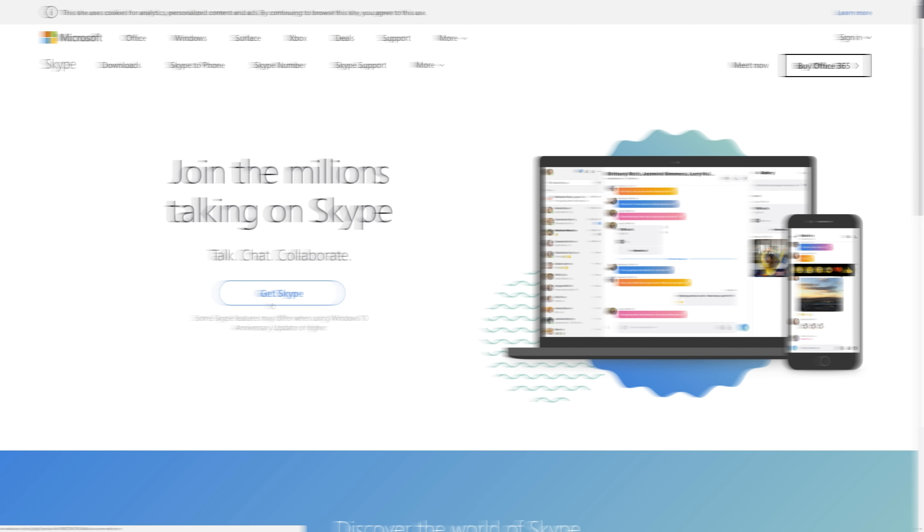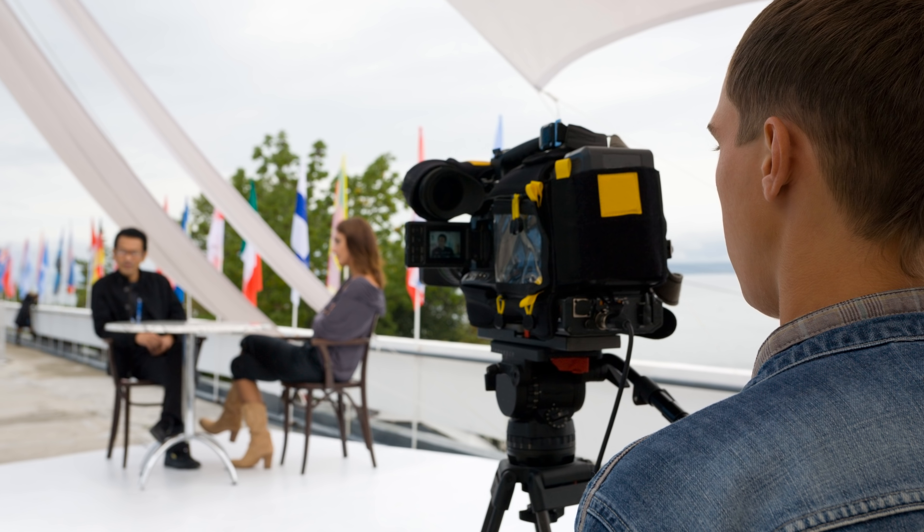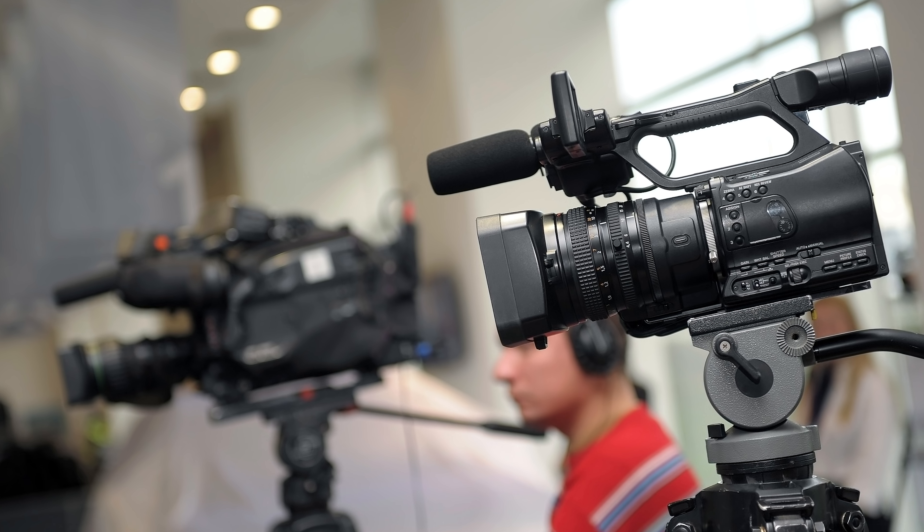So we're talking about in-person interviews — this is where everyone is in the same location. These aren't interviews done over the internet or online with Skype or Zoom. If that's what you're interested in, we have already done a video on that topic. So what we're looking at is the different styles of interviews: one person on camera, two people on camera, a single camera shoot, or a multi-camera shoot. We're gonna run through each one, including how you can use some of them in combination, along with simple tips to get better results.